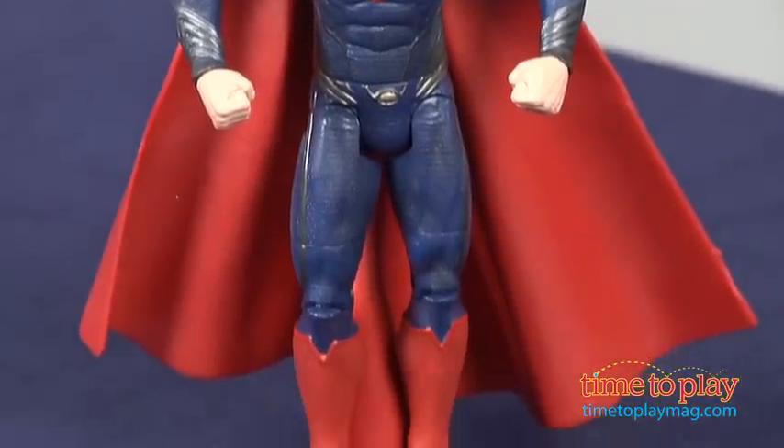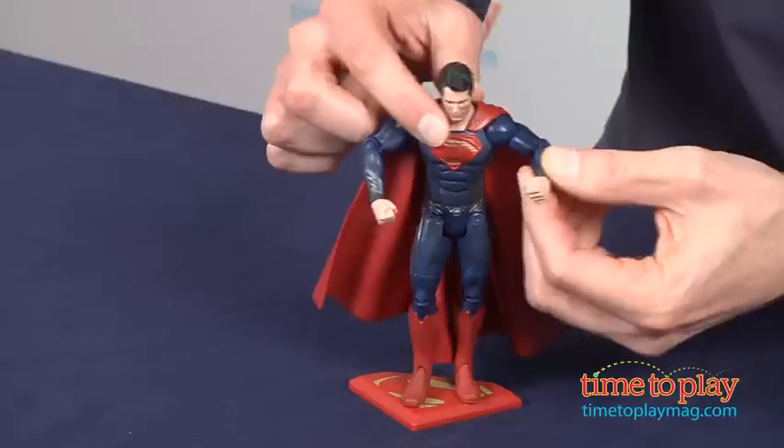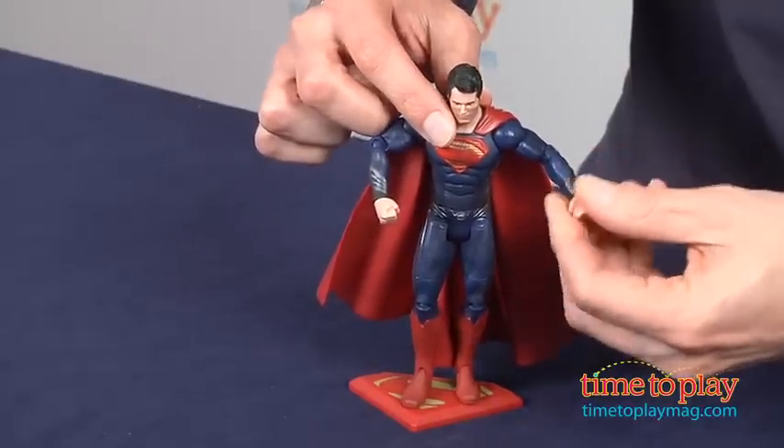Now this figure has much more detail, higher quality, it's very true to scale, and you'll also notice it has over 10 points of articulation.